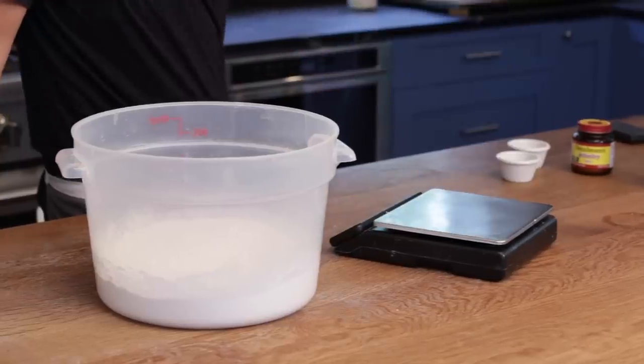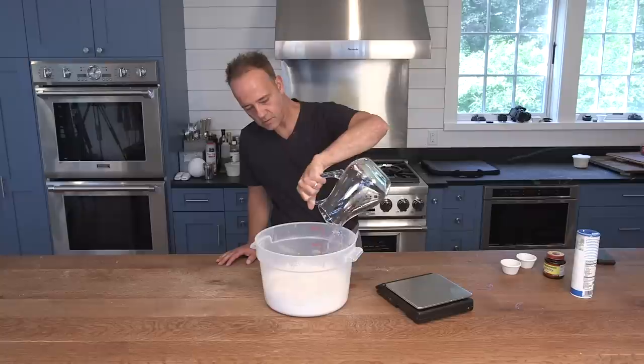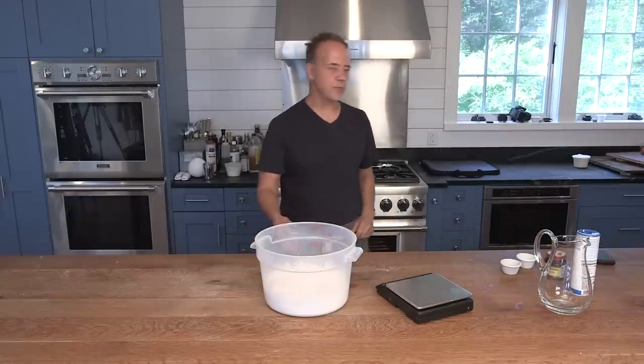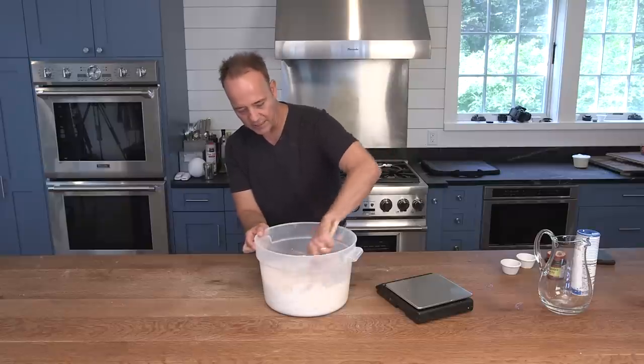Now we need our water — we have 780 grams of water we're dumping right in. Now I'm going to mix that with a spoon, just trying to incorporate all the ingredients together.